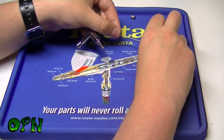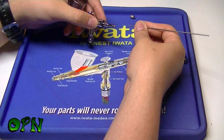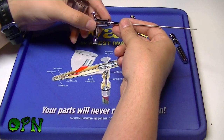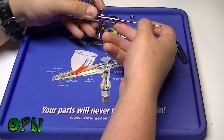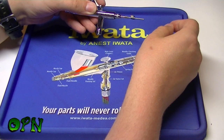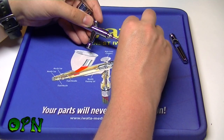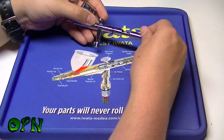Now I'm going to replace the needle. I normally use my finger as a guide because if it's floating about you can easily ding the tip, so push it up to your finger and then push it back through fairly easily — give it a little tap at the end to make sure it can't go any further. Then put on the needle chucking nut, make sure that's nice and tight, and last is to put on the preset handle.